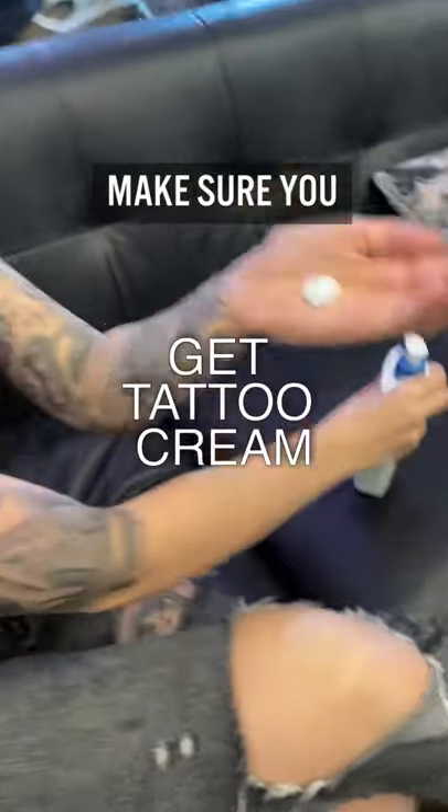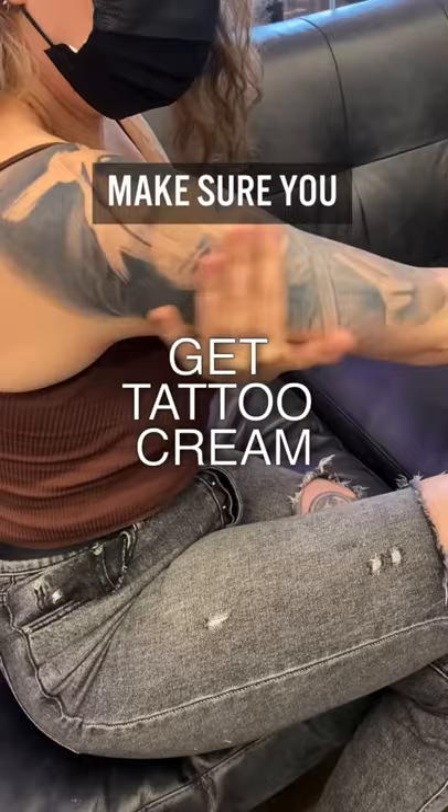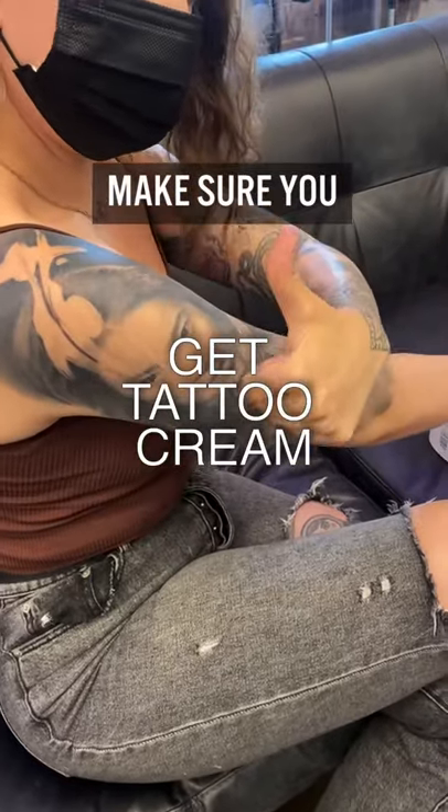Make sure you get tattoo cream such as Hustle Butter, Aquaphor, A&D ointment, or Lubriderm, and reapply several times a day. Make sure to only apply a small layer.